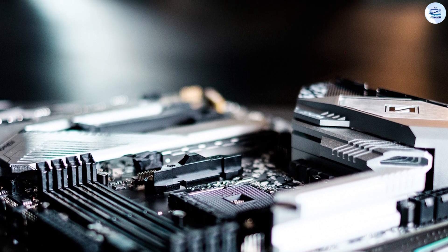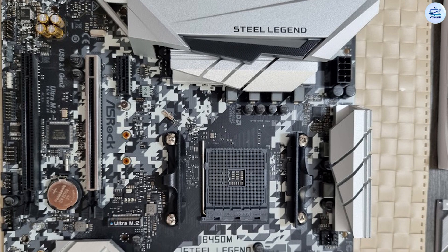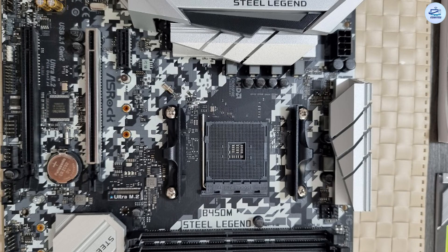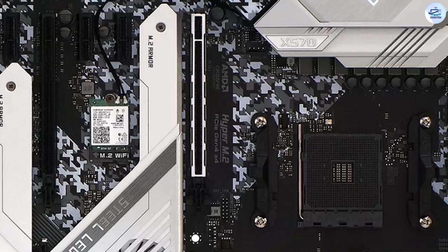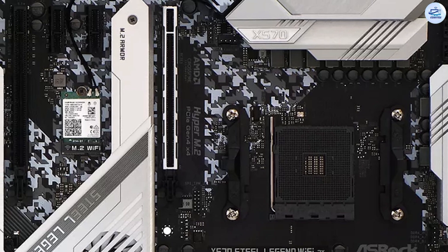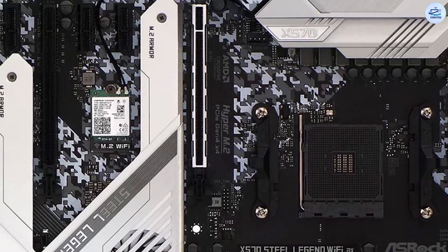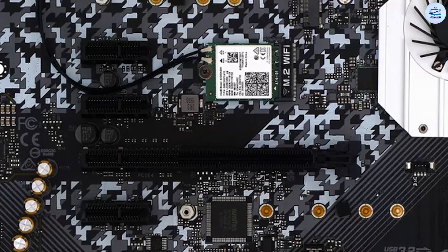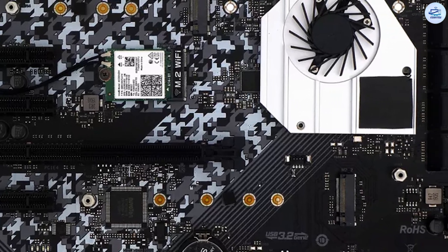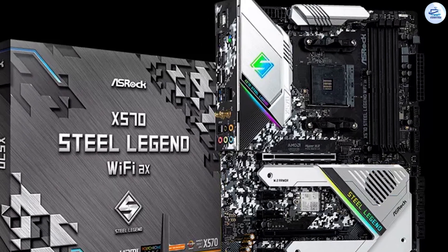One of the things buyers don't get is a bracket to support the Wi-Fi antenna jacks. It's merely bolted to the flexible I/O shield, and even needs to have the nuts removed and reinstalled simply to pull off the panel's clear plastic protective sheet. Buyers also don't get the dual-pathway USB 3.2x2 port seen on pricier boards, as that would require an additional controller. A single 10Gbps pathway connects the Type-C connector, and another connects the Type-A port above it.